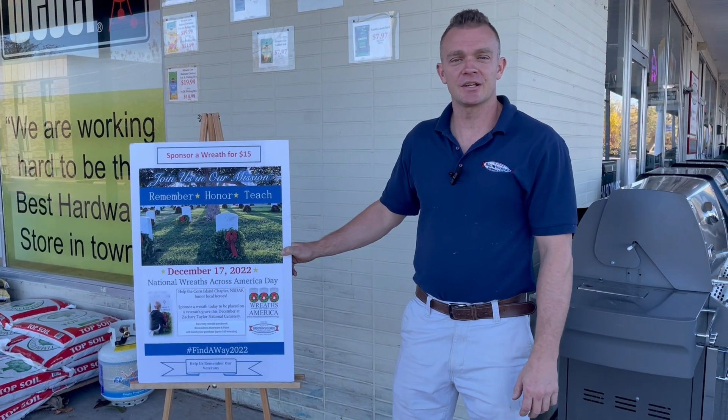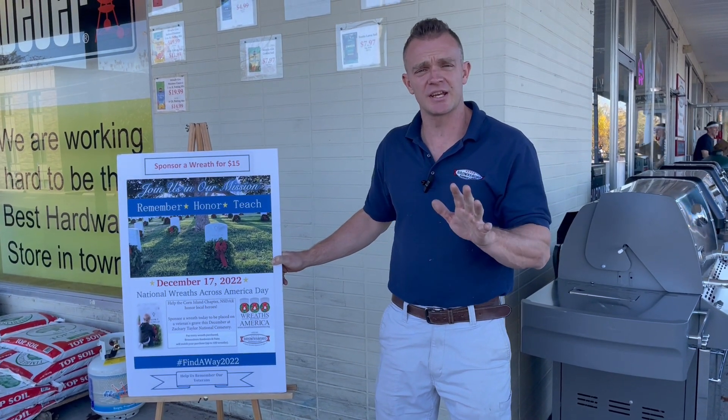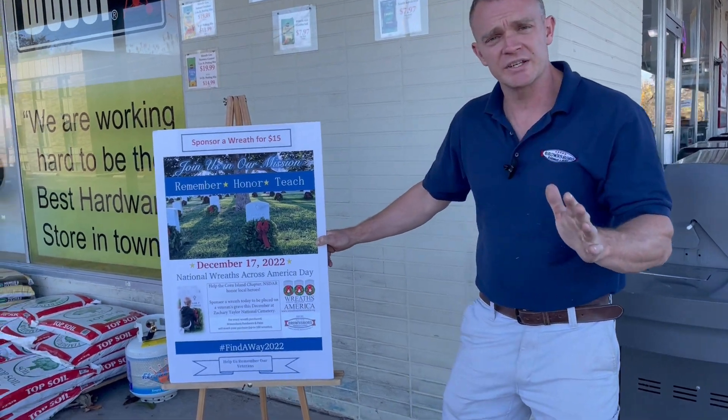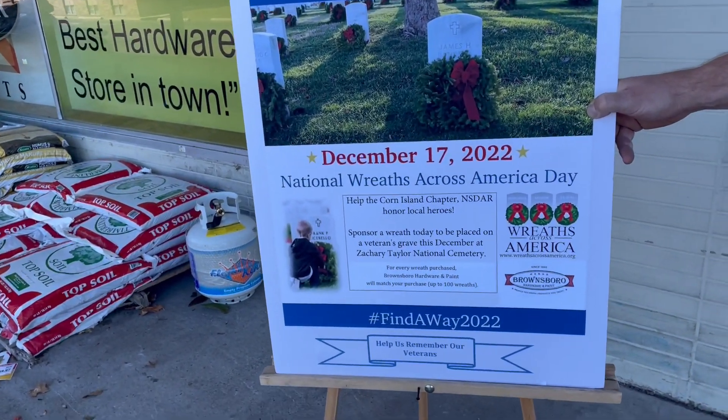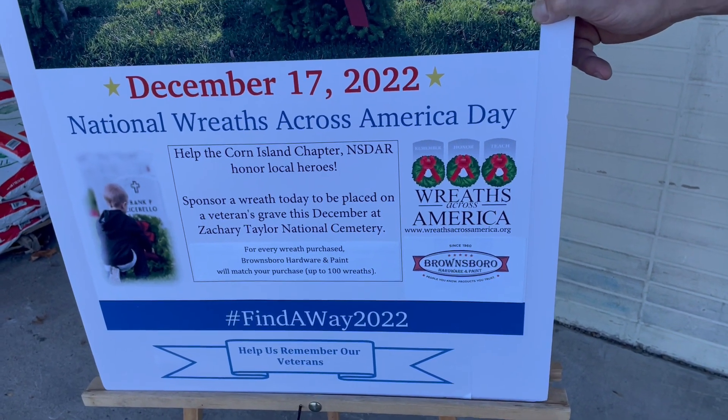How you doing? Doug with Brownsboro Hardware and Paint here, and I want to talk to you real quick about a special project that we're engaged in this year. We started this last year — it's called Wreaths Across America — and what it is, over at Zachary Taylor Cemetery, we're honoring the veterans by placing wreaths on each one of their gravestones.